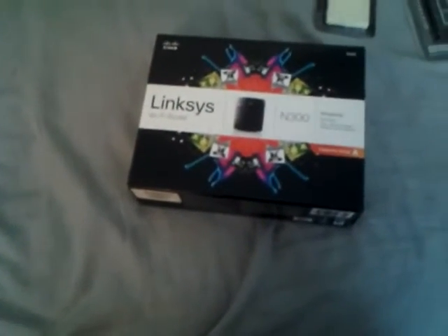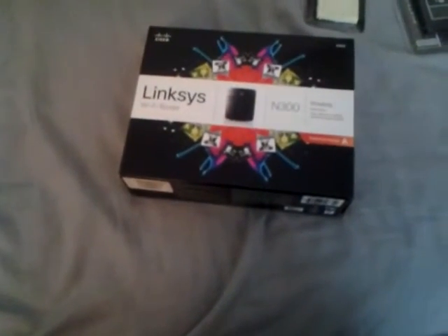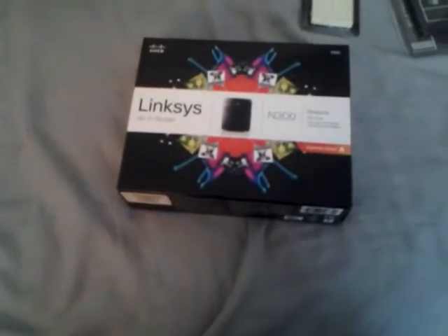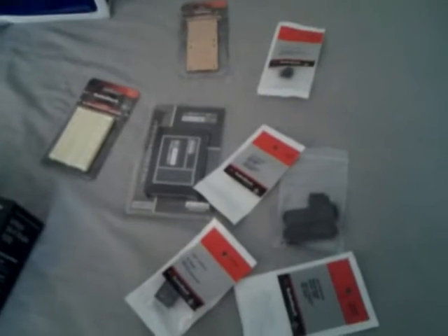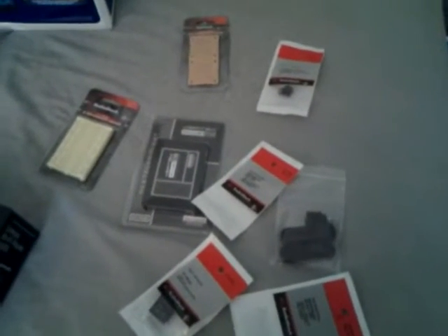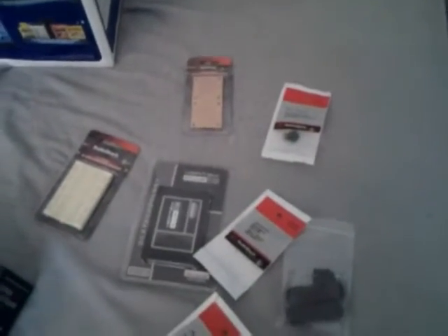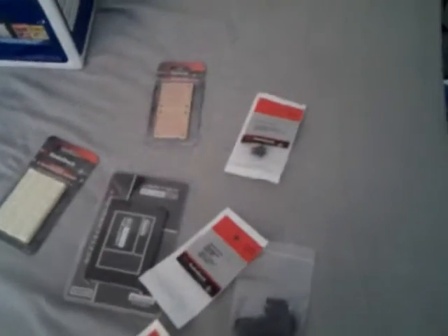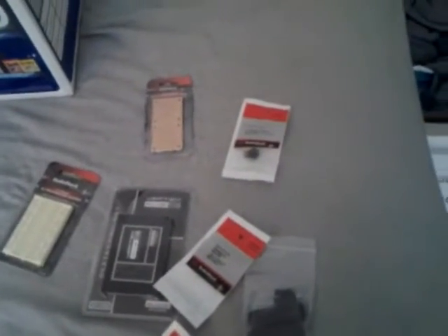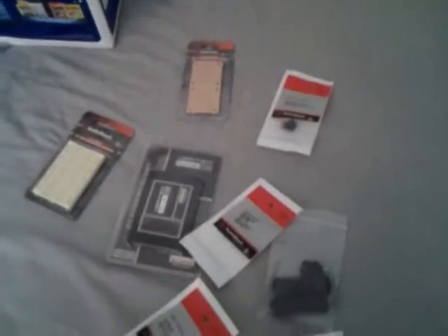We've also got a Linksys router here - that's actually for my own personal network here in my apartment. And then over here we've got some more stuff for the Abyss build. We had to pick up some electronics parts for some of the electronic customization we're going to be doing in that build. We're actually going to be controlling different lights outside of the computer and hooking into my home automation system.